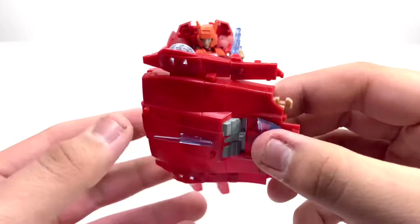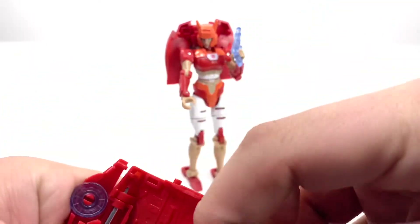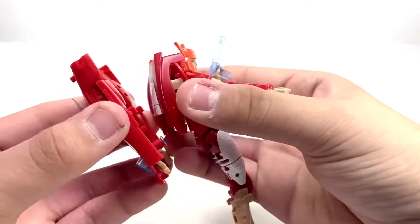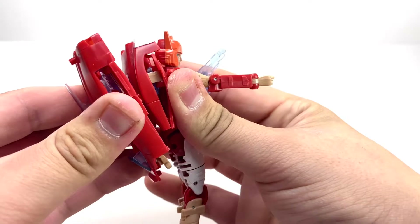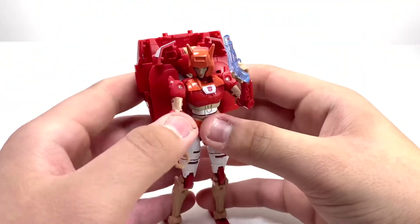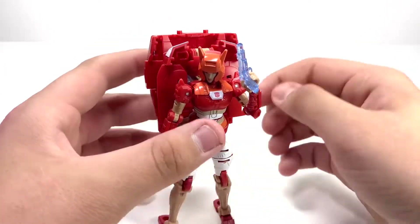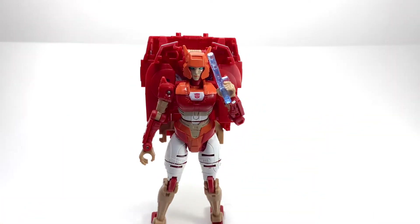You can fold these in and put it on her back as a backpack — just squeeze it on, though it feels a bit tough and I feel like I might be grinding down on the plastic. I mostly prefer to keep it off. But anyway, that's the little Alita-1 figure from the Transformers Netflix series.